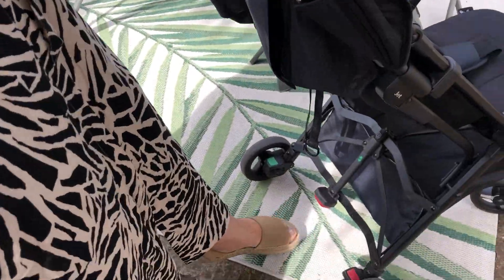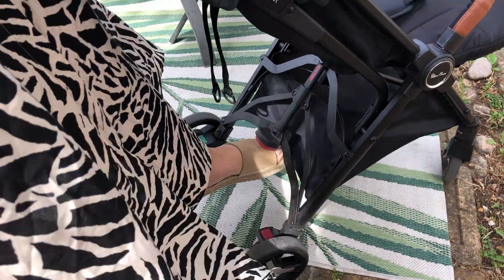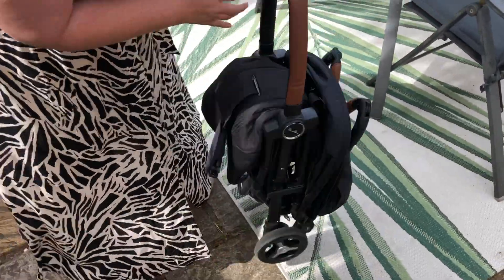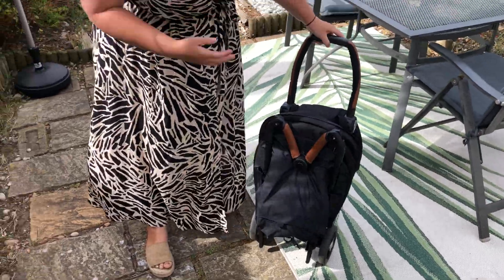Next, you've got this big red pedal here — give that a good hard kick, then push down. And that's it. All folded.